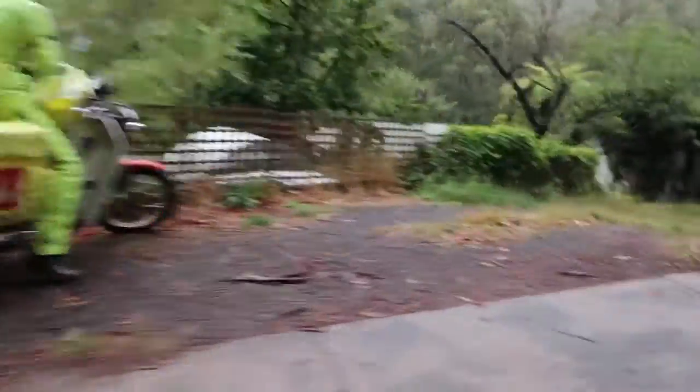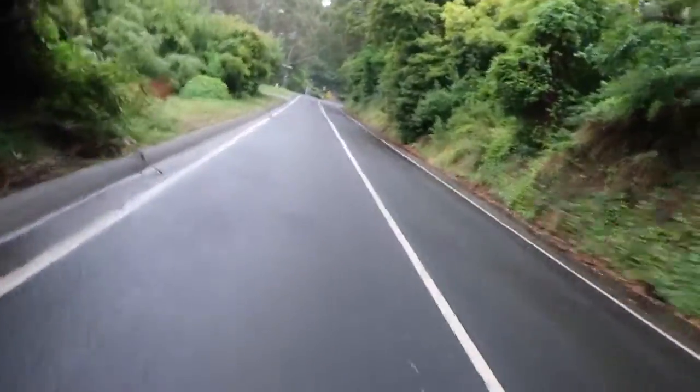57k in, pissing rain, cold, wet, slippery roads — but it's really pretty.